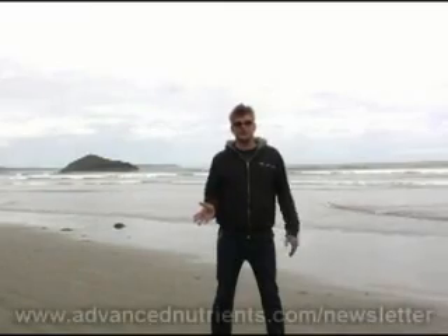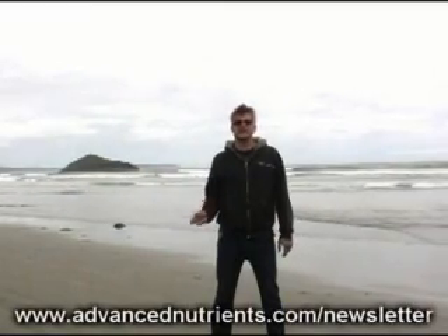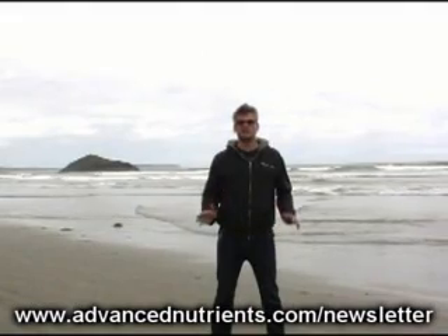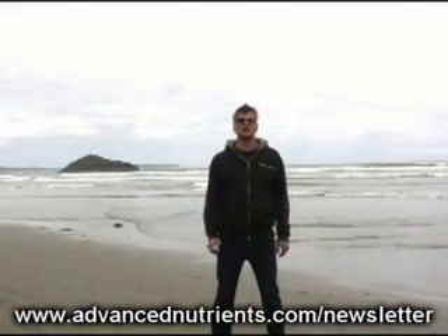For other tips and tricks that are going to help you get bigger and better yields, please visit the link at the bottom of your screen — that's at www.AdvancedNutrients.com/newsletter.